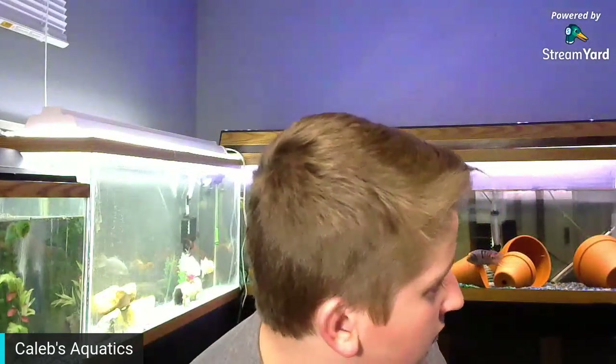For another video idea: I have a marble angelfish that has a huge chunk out of him — like, a huge chunk. So that's gonna be a video.